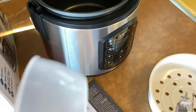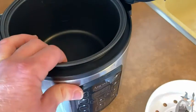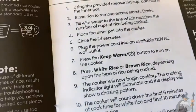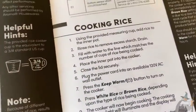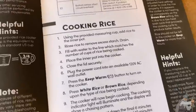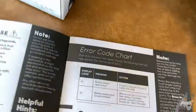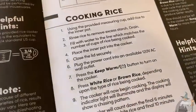If you didn't know how to cook rice before, now you do: one cup filled to one, two cups filled to two — super easy. Then place the inner pot into the cooker, close the lid securely, and plug the power cord into an available 120-volt AC wall outlet. The power cord is pretty long, but most people keep their cooker close enough that you don't need a 20-foot cord.